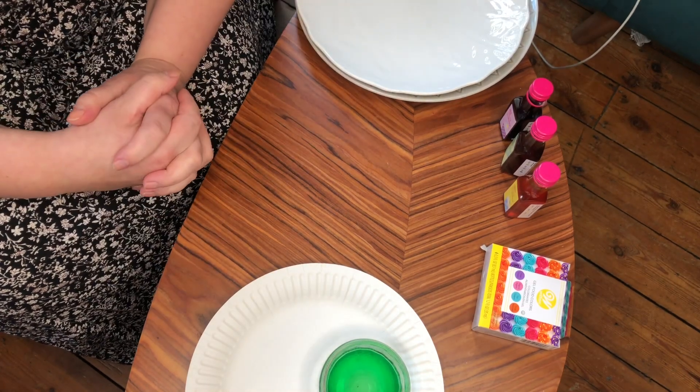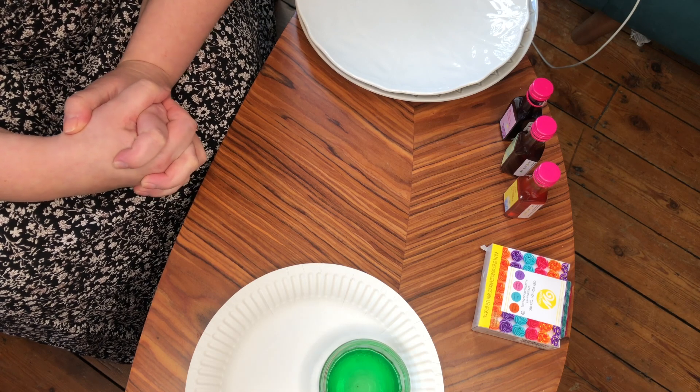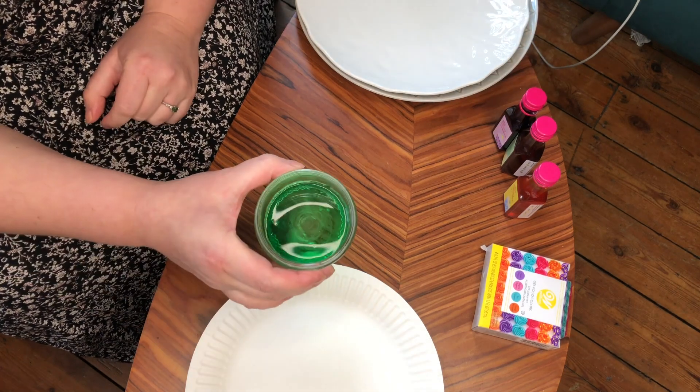Hello everyone, it's Miss Hodgson and today I've got another science experiment for you. Today we're going to be investigating using some food colourings and some washing up liquid.